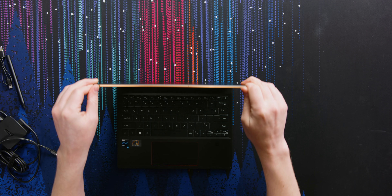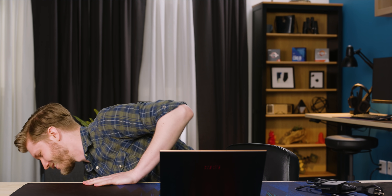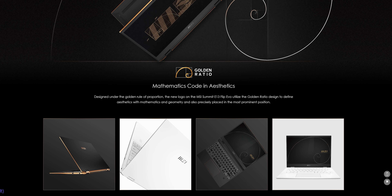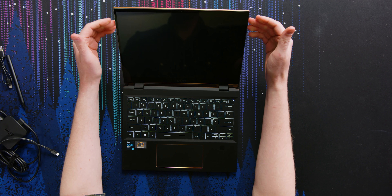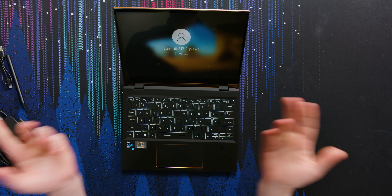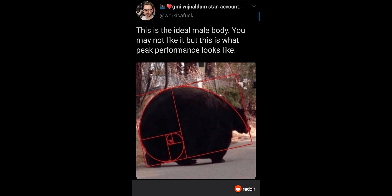I love the 16:10 display. MSI calls it the golden ratio — and their marketing notes read: "Designed under the golden rule of proportion, the new logo of the MSI Summit E13 Flip utilizes the golden ratio to determine aesthetics and mathematics and geometry, and is precisely placed in the most prominent position." That said, I do really like 16:10 displays. 16:10 is awesome because it gives you more vertical screen space, which is nice for websites and basically anything productivity related.